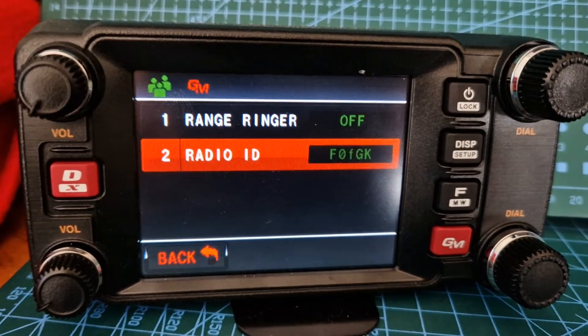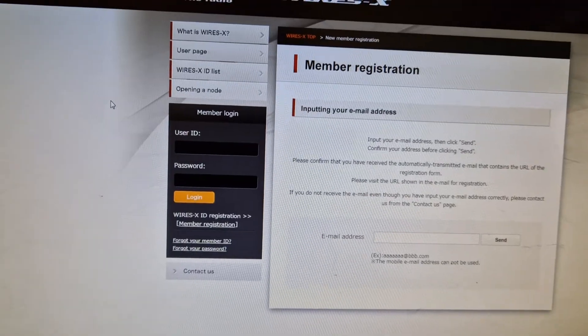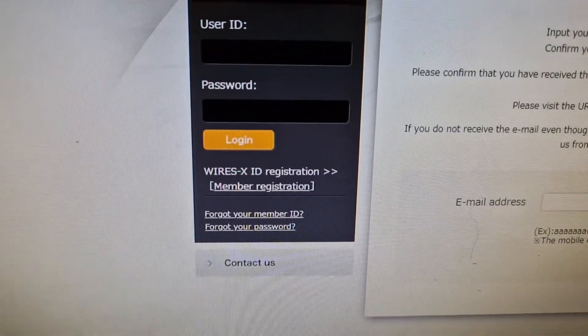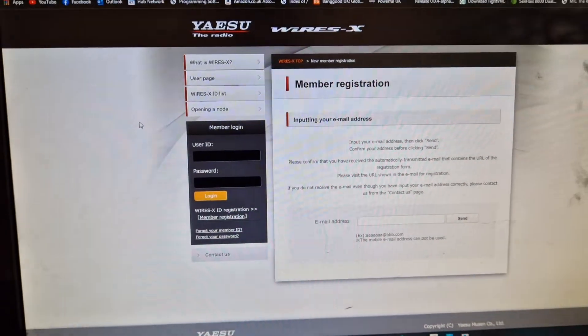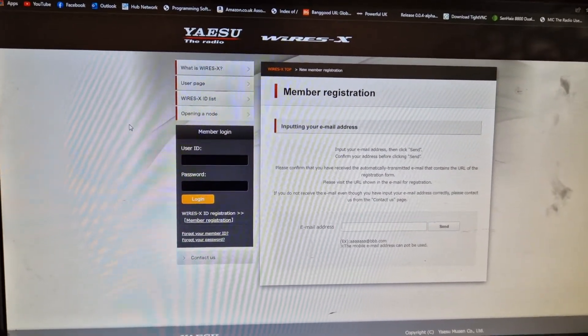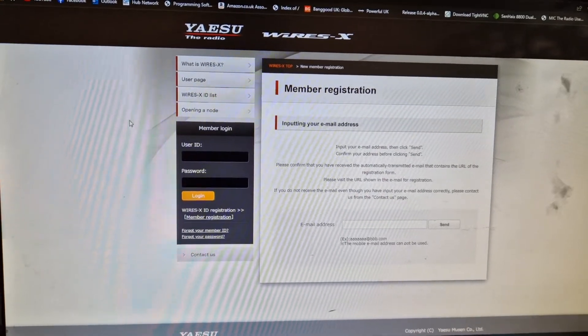...YSX for your PDN mode. Just go to the YSX registration page, click member registration here, and then you'll be on the PDN system in no time. At the moment with the older cable it's the SCU-20, but there is a newer cable out. Bye for now, seventy-three.